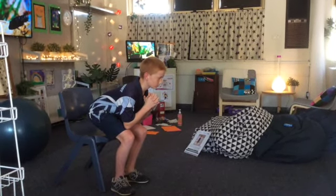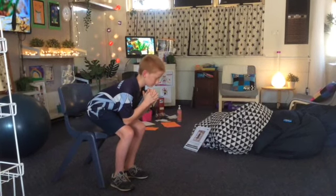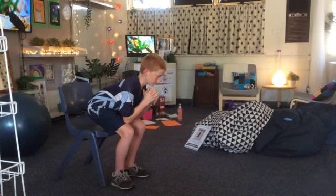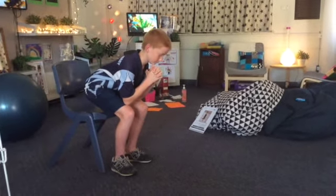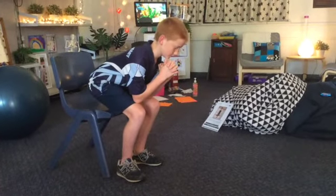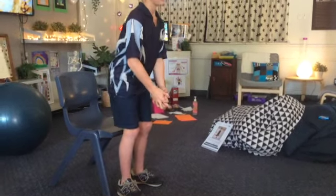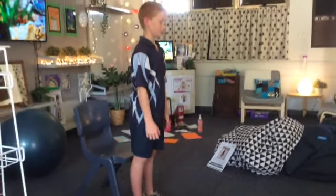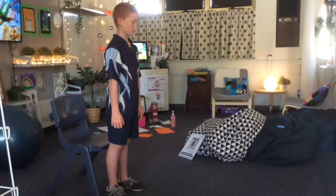15, 14, 13, 12, 11, 10, 9, 8, 7, 6, 5, 4, 3, 2, 1. Push your body upwards and straighten your legs to stand up straight. Where did you feel it in your body?